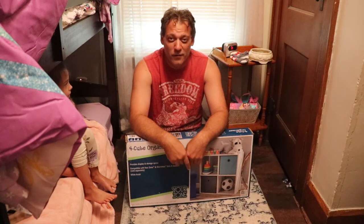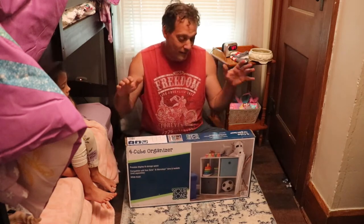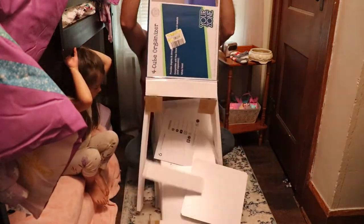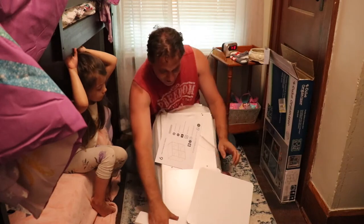Alrighty guys, today we're going to show you how to put together the YourZone 4 Cube Organizer. First thing you're going to want to do is get it out of the box, and the second thing is get rid of all the trash.